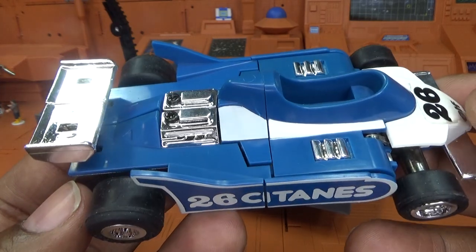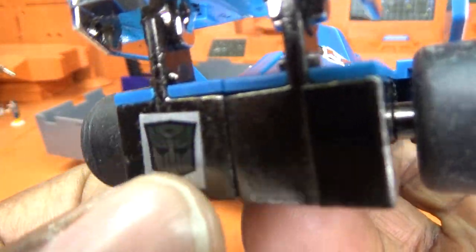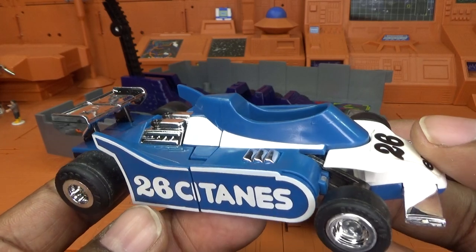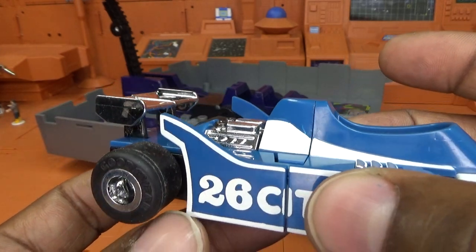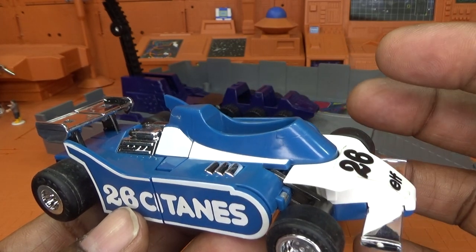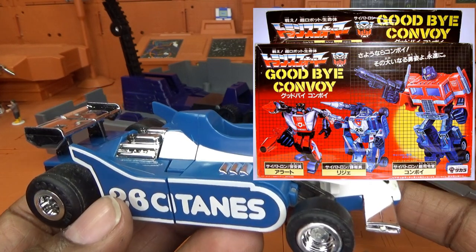Mirage has three distinct releases. He had the standard G1 release which came in rub and pre-rub versions in the United States and around the world. Then he got the mail-away version — pretty sure available in the United States, Canada, and a few other countries. Then he had a very rare third release: in the Goodbye Convoy gift set, where he came with Optimus Prime and Red Alert, as a final farewell to Optimus Prime from the Transformers movie.